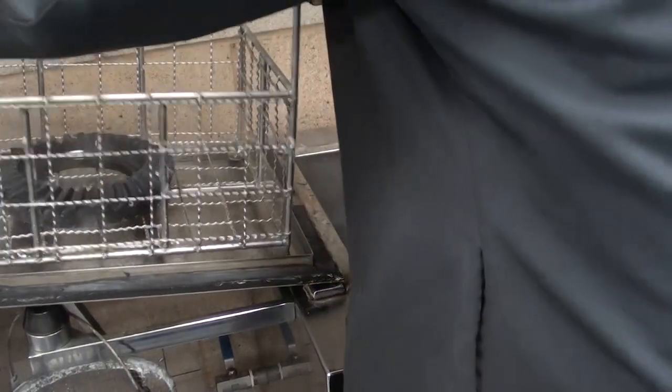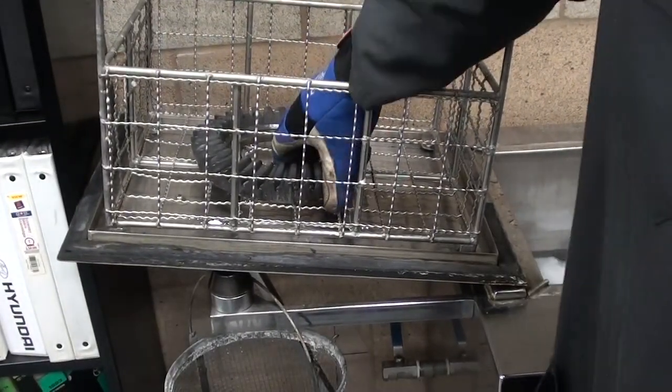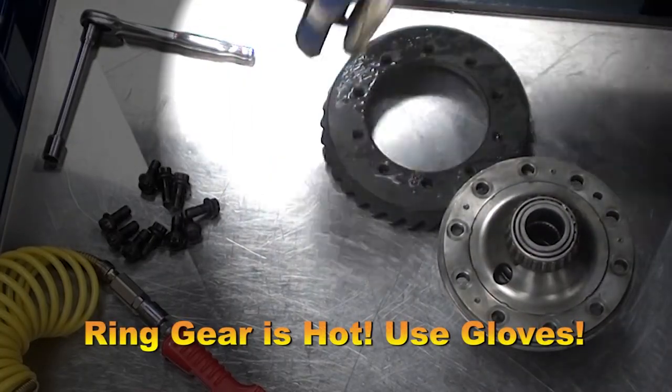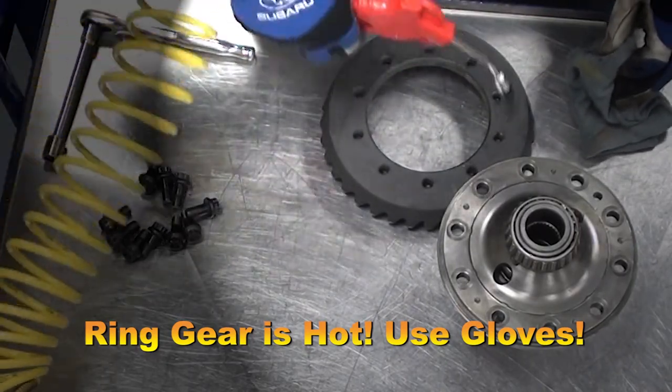The ring gear is in the basket and I'm going to use gloves to remove it. Place the ring gear down on the bench and quickly dry it off. You must work quickly so that you don't lose the heat and the expansion of the ring gear.